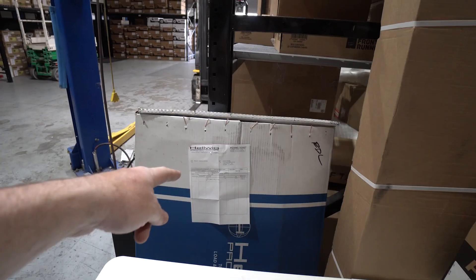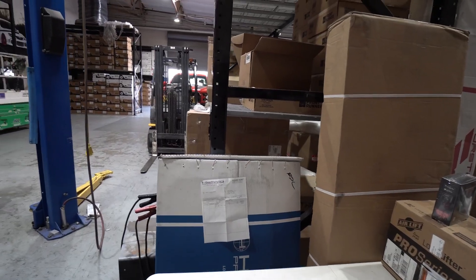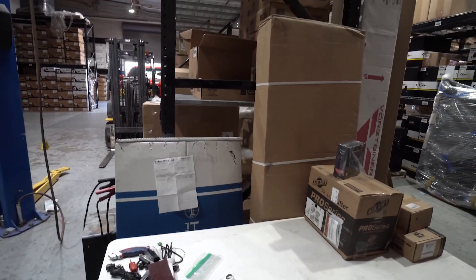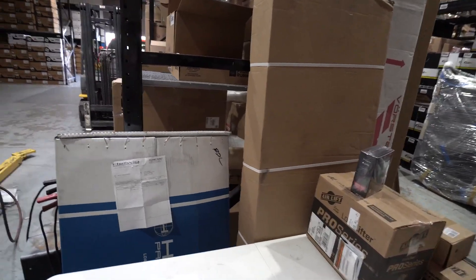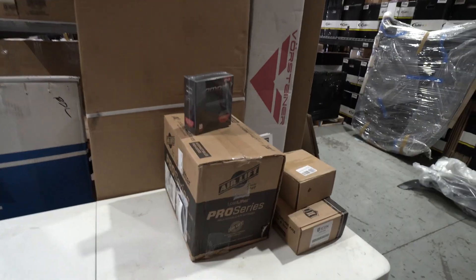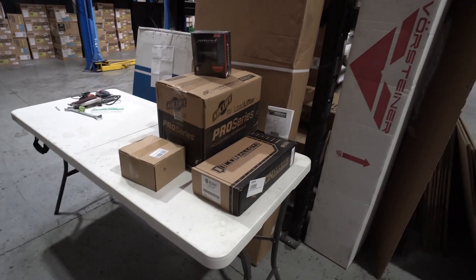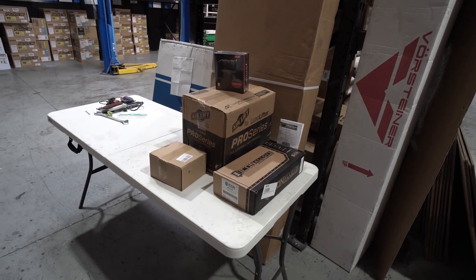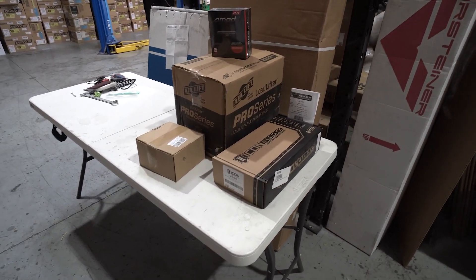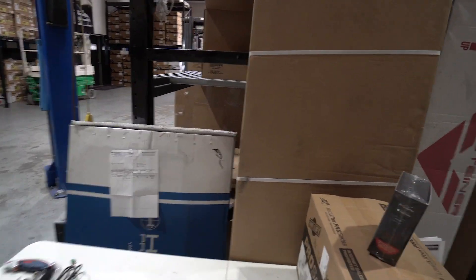Next up on the mod list, the Helwig rear sway bar. I'm not only going off-roading — I'm towing stuff, doing road trips. I want the Raptor to handle amazing. So we got the Helwig rear sway bar going on. And then we're going to be putting in this Icon spacer, a leveling spacer. You can adjust the ride height from 0.5 to 2 inches. We've got some clearance issues to deal with, and that will let us put on those wheels.